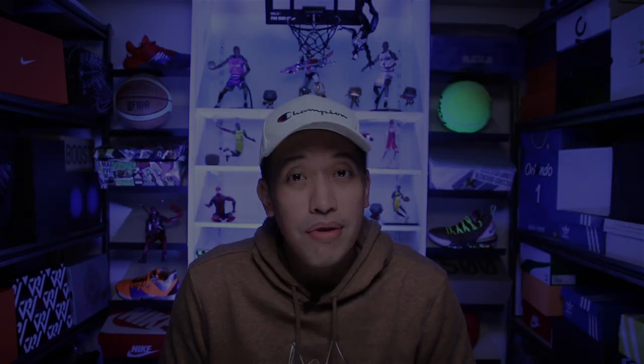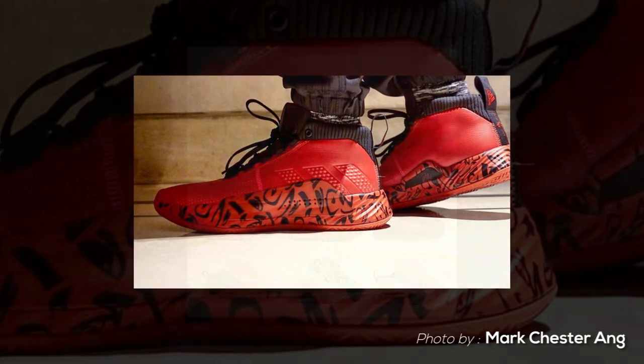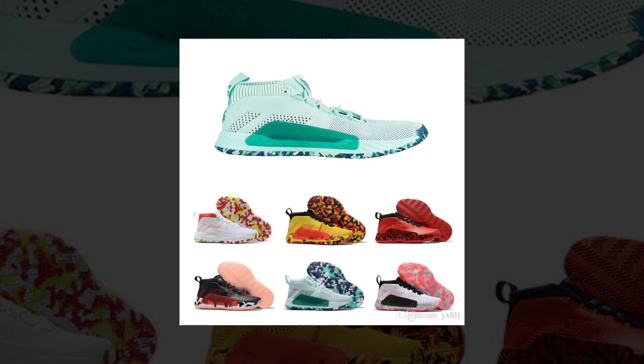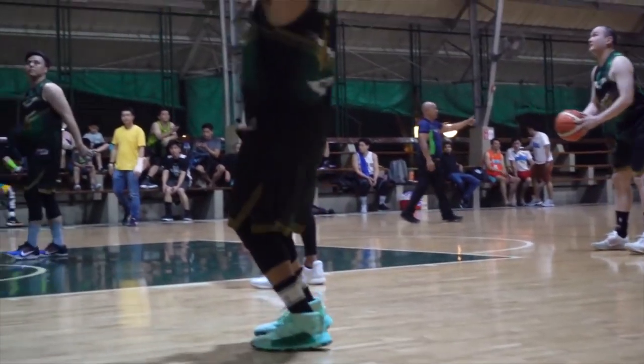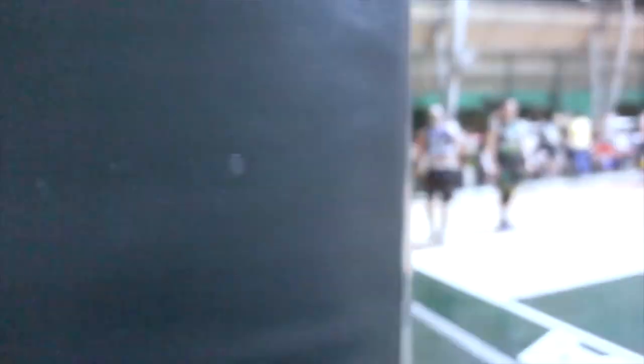Next on my list is the Adidas Dame 5s. The Dame 5 silhouette looks like a boot, and right now there are a lot of nice colorways. I especially like the green camo colorway that recently came out, and of course the Black Panther colorway with accents of gold. For the green camo, it gives you that hype vibe — so if you're more into streetwear, I think the Dame 5 in the green camo colorway is a nice sneaker to have.